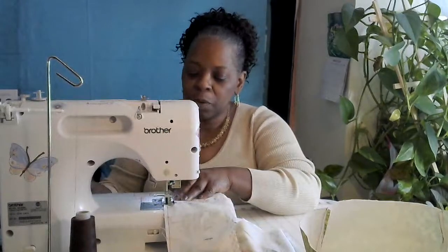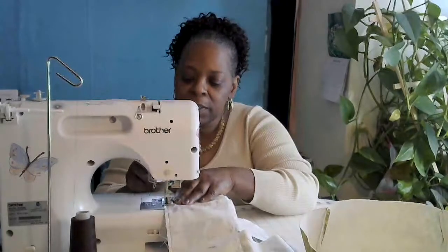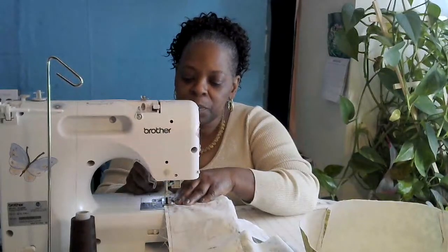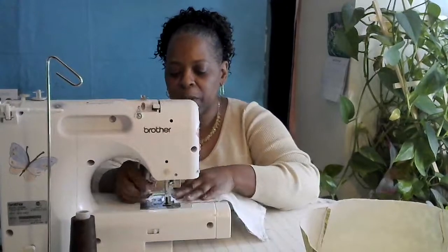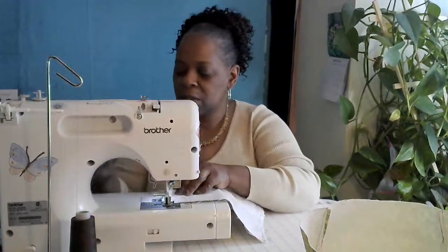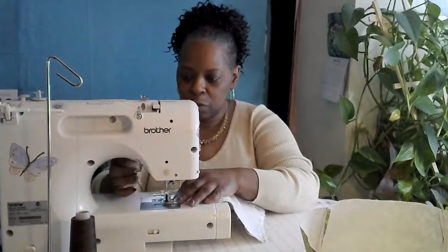When I get to this corner, I go as far as I can and then I backstitch and then I pivot. I'm going to go ahead and finish the rest of these edges and I will meet you back shortly.